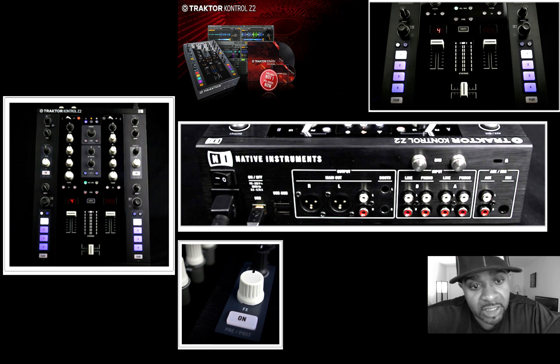It has a 24-bit sound card in it, which is pretty nice. It also comes with a special version of Traktor 2.6, which is just for this controller — I think that's really nice.